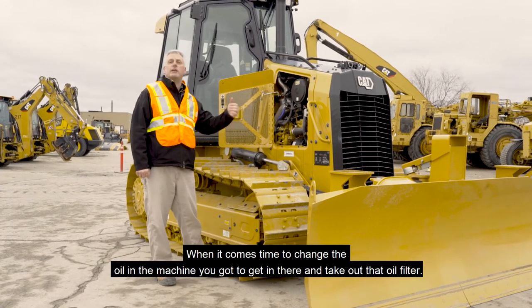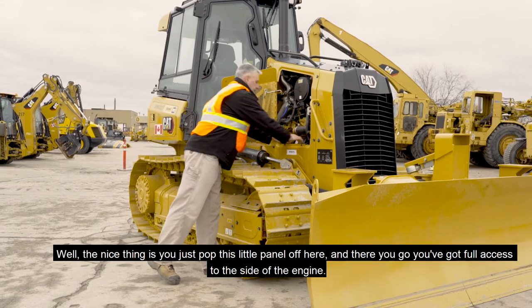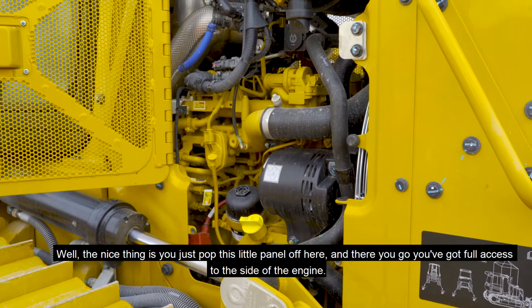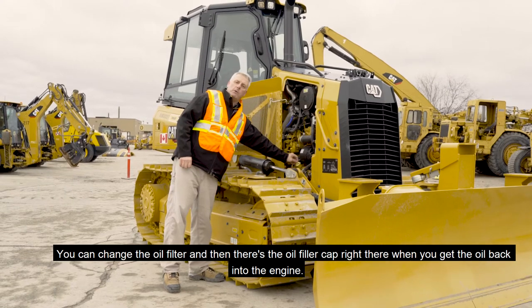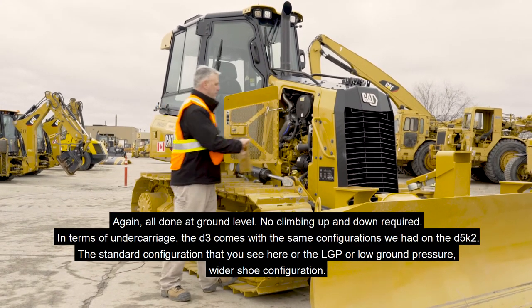When it comes time to change the oil in the machine, you need to get in there and take out that oil filter. The nice thing is you just pop this little panel off and you've got full access to the side of the engine. You can change the oil filter, and there's the oil filler cap right there when you get to put oil back into the engine — all done at ground level, no climbing up and down required.